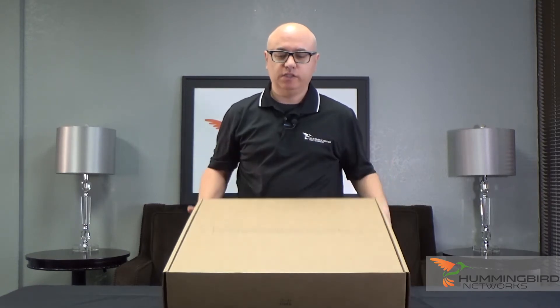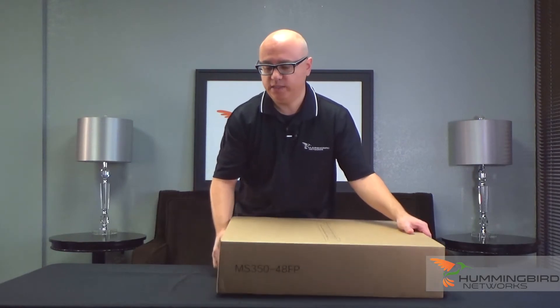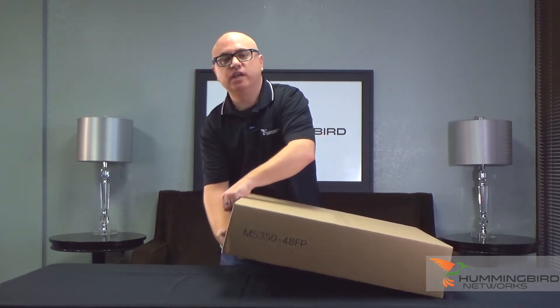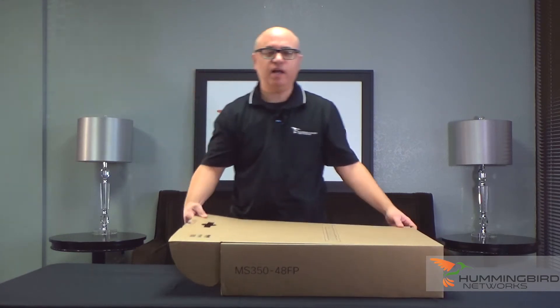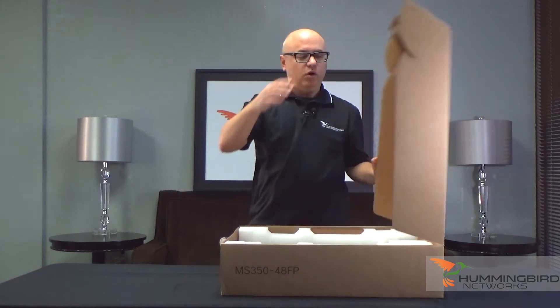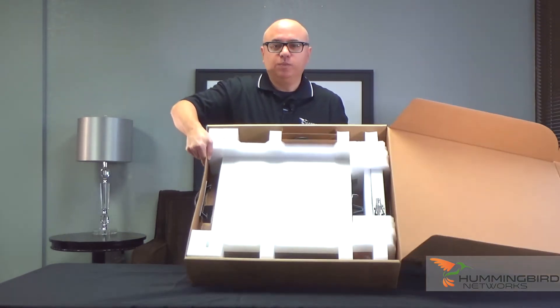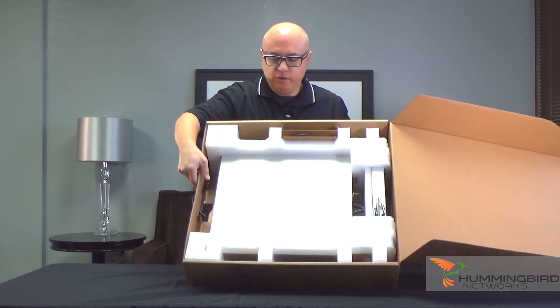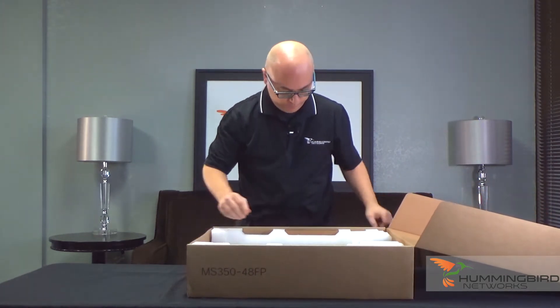So enough about the box — if the box is nice, I bet the product is nicer. Let's dive inside. I did crack the box seal to save time for everyone. Easy to open. Inside you can see it's super clean the way it's packaged, and it looks like it's going to come out super easy.